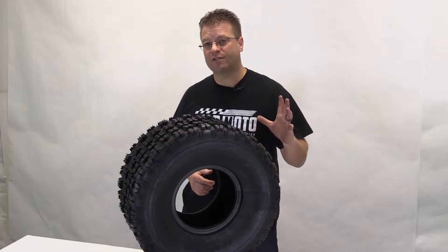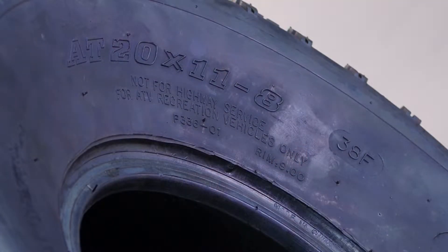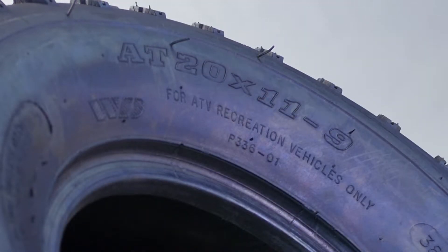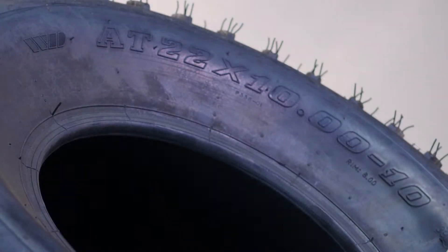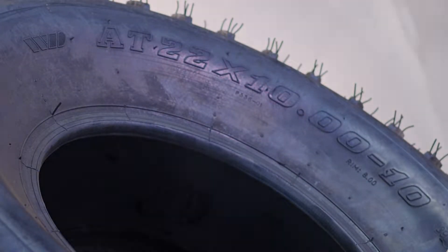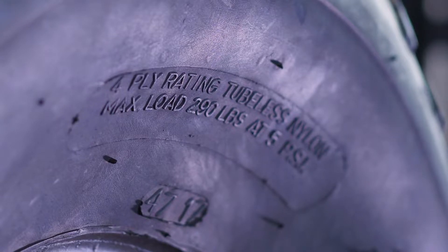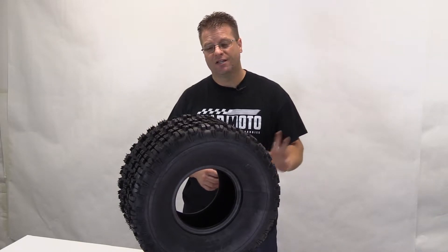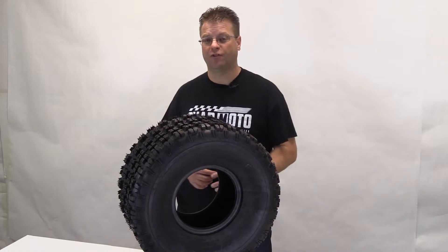This particular tire is available in four different tire sizes: a 20x11.8, a 20x10.9, a 20x11.9, and a 22x10.10. All of those sizes are going to be a four-ply rated construction. The load rating of each of these tires is going to be different depending on the tire size, so make sure you take a look at the description to find out which tire is best suited for your vehicle.